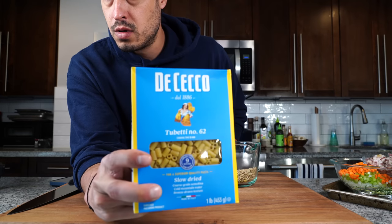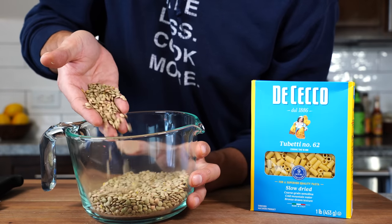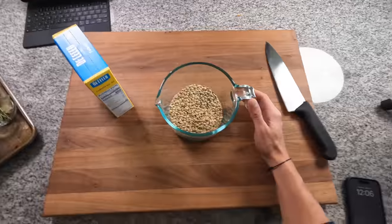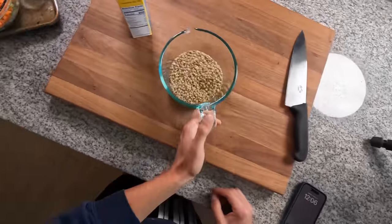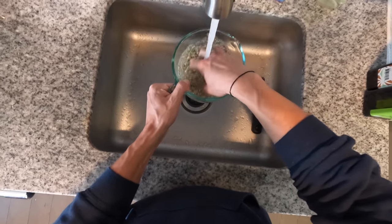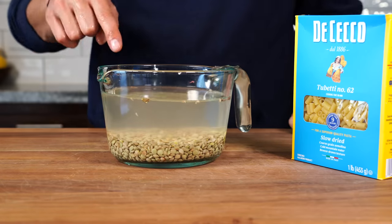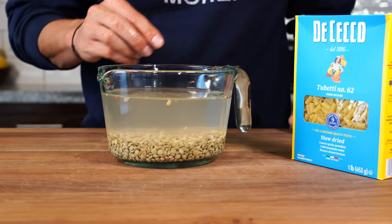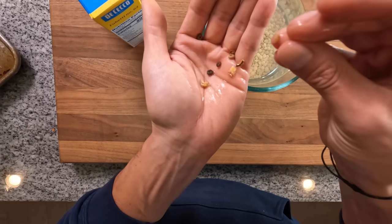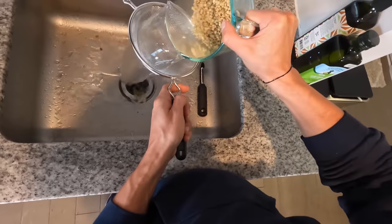Now let's talk about the pasta and the lentils. The pasta we're using today is tubetti — it's sort of like a ditalini but slightly larger, and it's going to match perfectly with the size of the lentils. We're making this as a one-pot pasta, so the small size works really well cooking in the same pot as everything else. We're going to use about one cup or seven ounces of lentils. We don't need to soak them, just clean them: add a lot of water, let impurities rise to the top, fish those out, then strain. Then measure about three cups of pasta, which for tubetti turns out to be about the whole box.